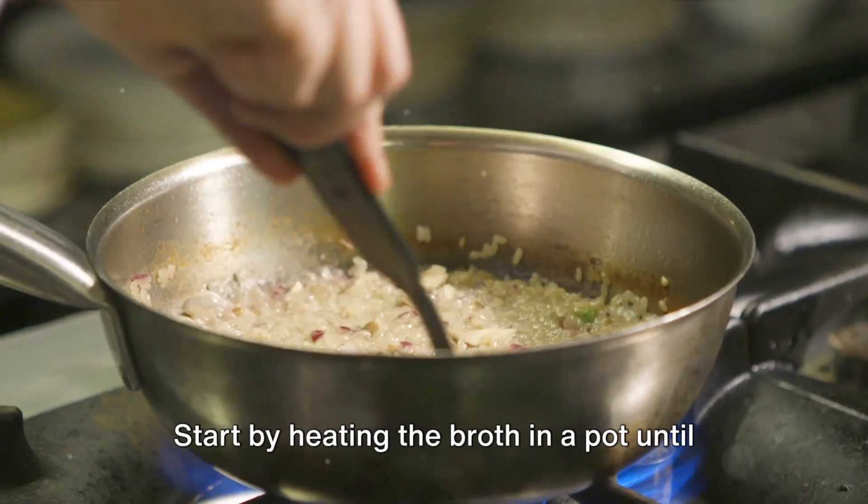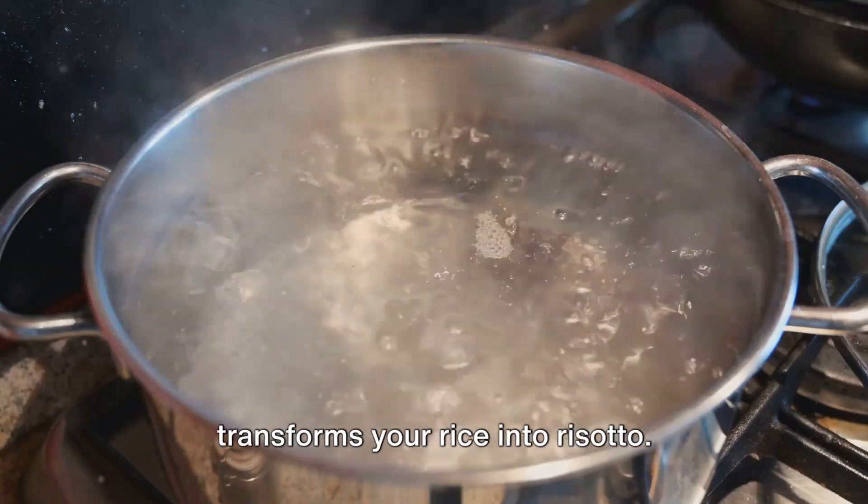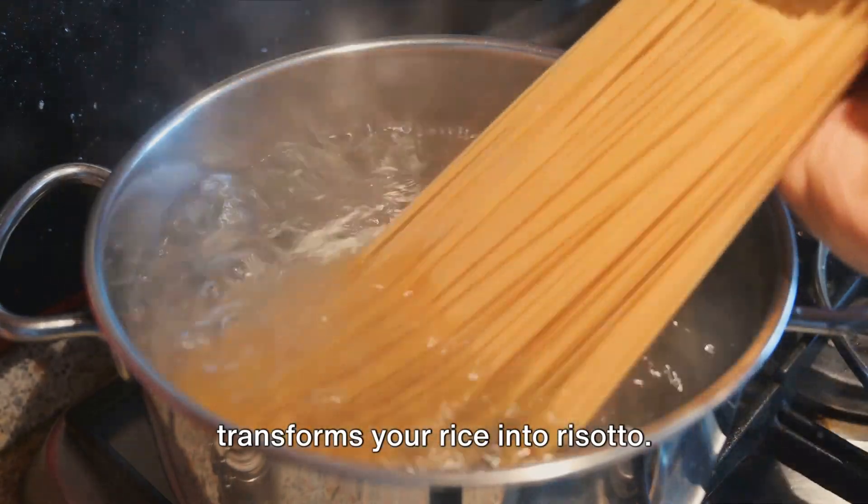Start by heating the broth in a pot until it's warm but not boiling. This is going to be the liquid gold that transforms your rice into risotto.